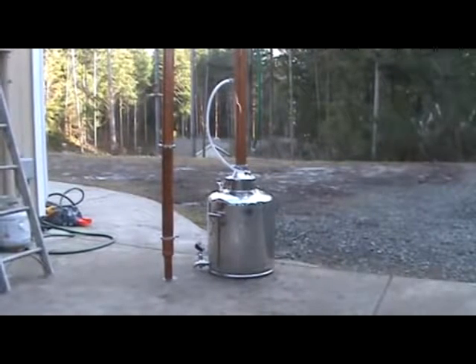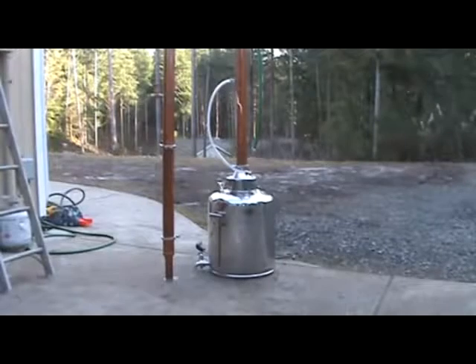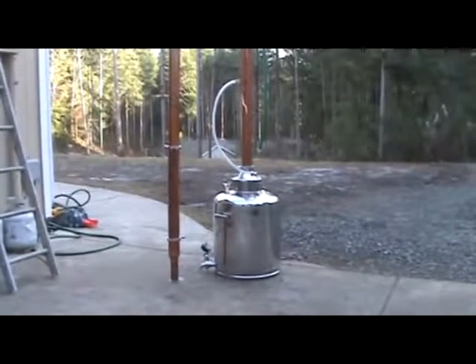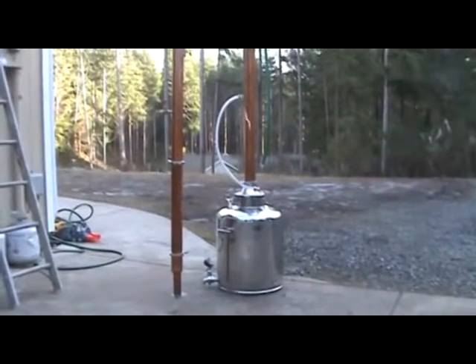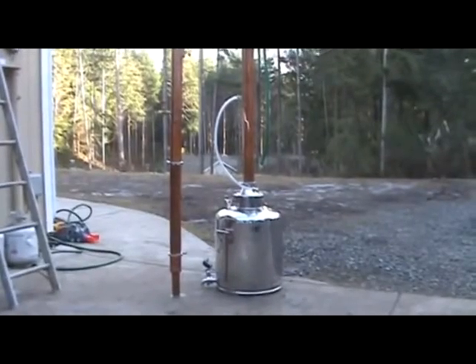The one on the left of your screen is the new version. It's actually modular, so you can make this as tall as you want in two foot sections. You can make this into a pot still with just the first section, or keep adding those two foot sections to as high as you want.